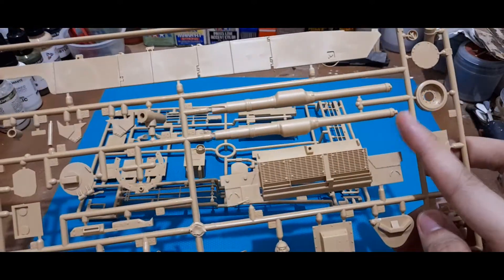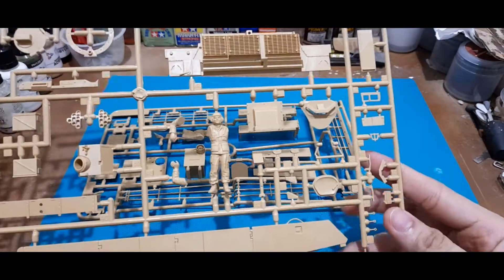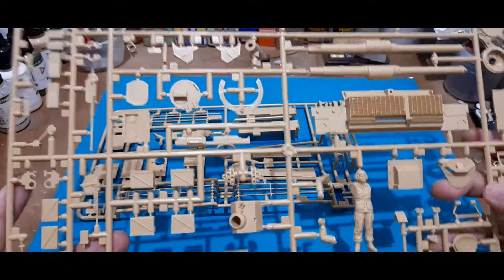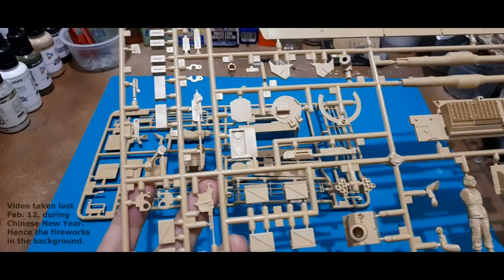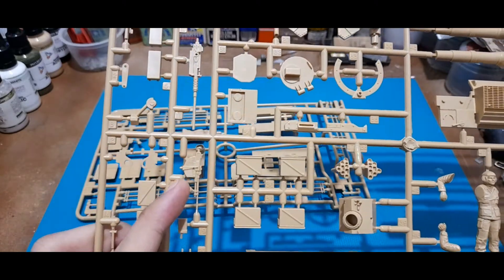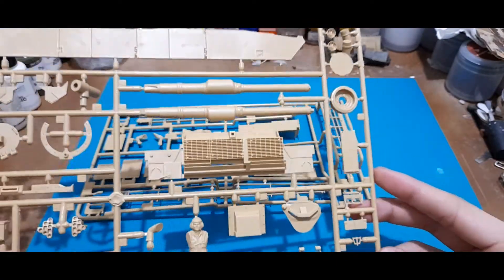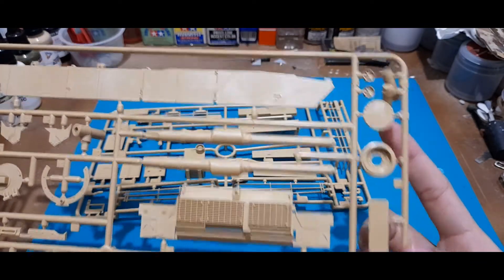Another sprue has the side skirts and the entire back panel with the exhaust area. The 120mm gun is molded in two pieces, so you'll need to remove the seam line in the middle. We also have hatches for the commander, driver, and loader, the mantlet parts, ammo box stowage items, the .50 cal machine gun on top of the turret, the 7.62mm gun for the loader, and more ammo boxes.